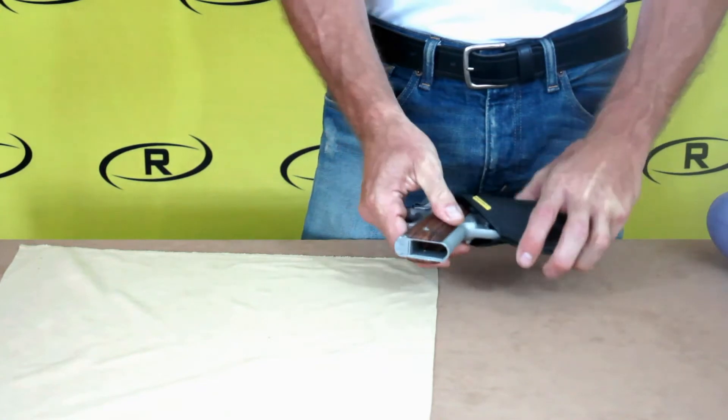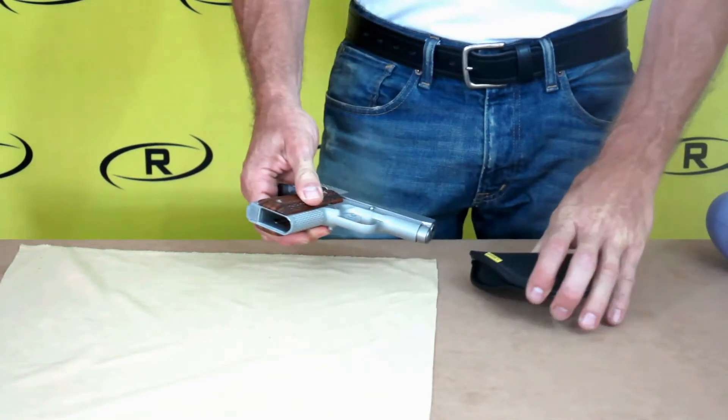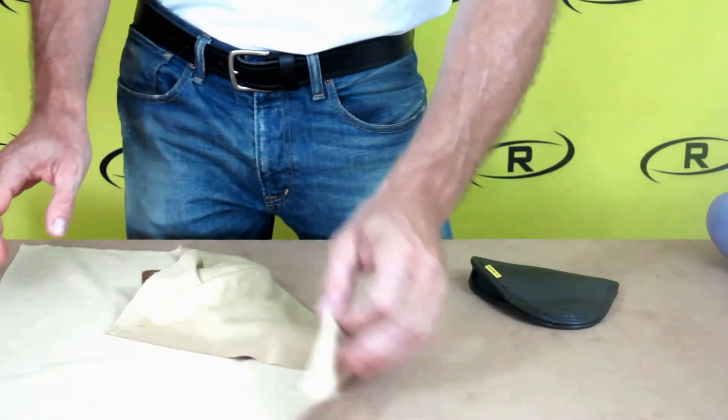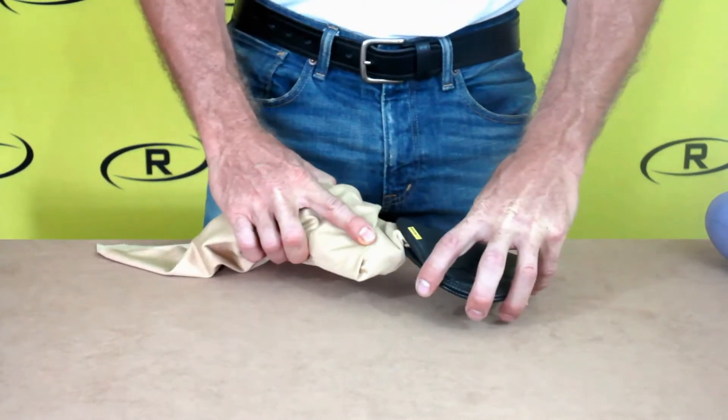To give your Remora holster a custom fit specifically to your gun, wrap your firearm in a small cloth or handkerchief. Place your wrapped firearm back into the holster.